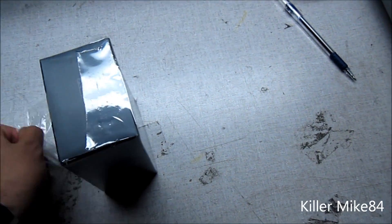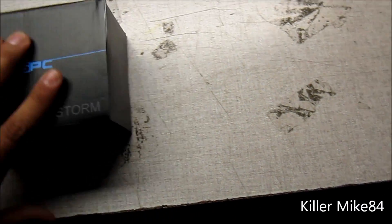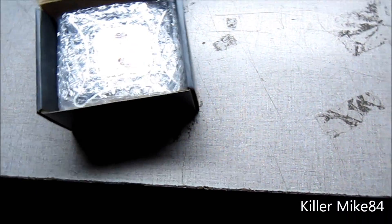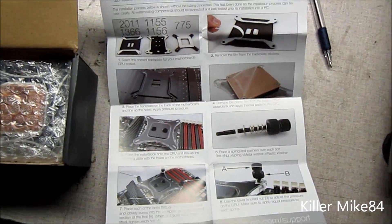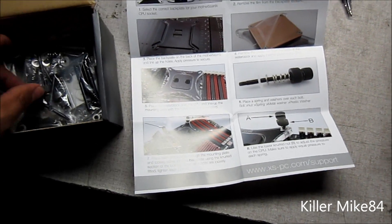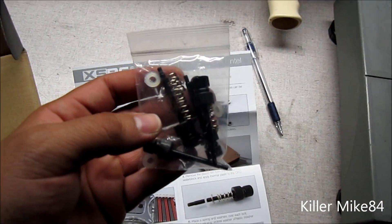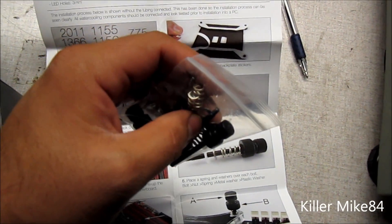Let's open this up a little bit. Here it is — this is the aluminum version. Here are the mounting screws for the 1155, 1366, 1156, and 775 sockets.